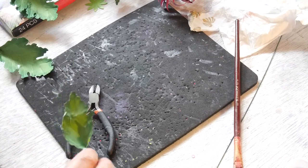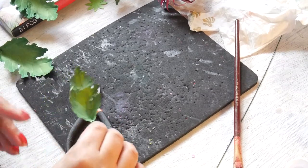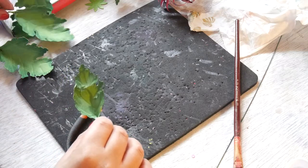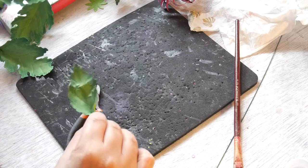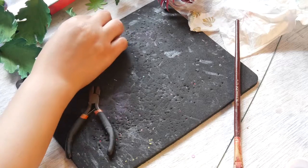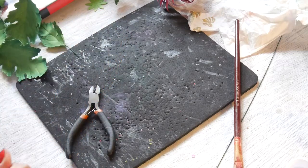That will help and last very, very long. Okay, done with the leaves.